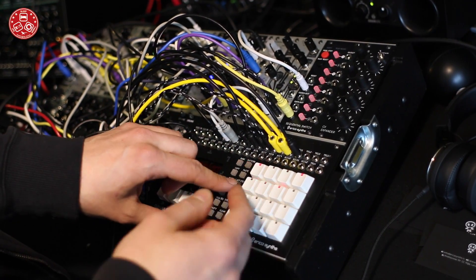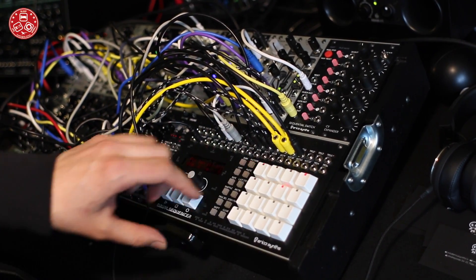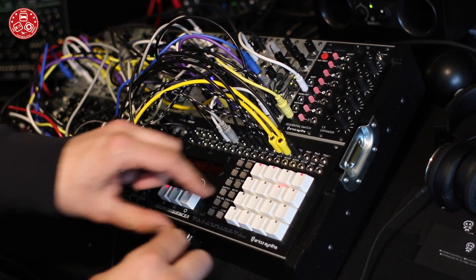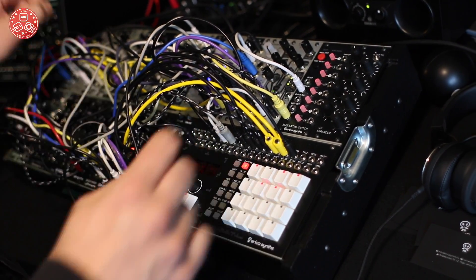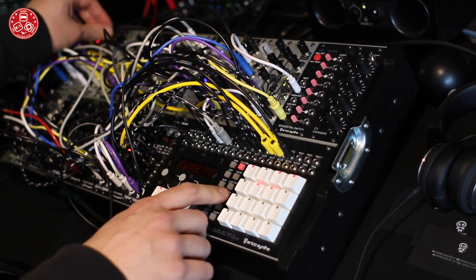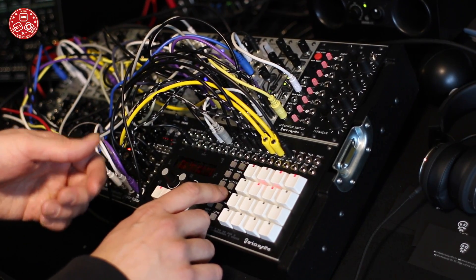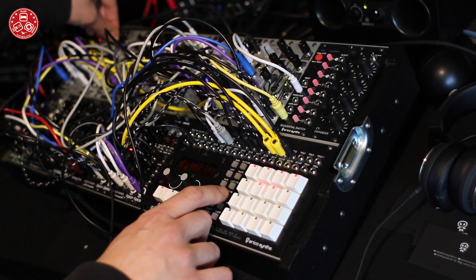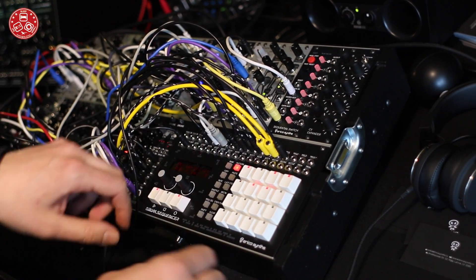We can make this track now polyrhythmic. Now it's eight steps. Different play directions: backwards, ping-pong, and of course random. And back to the other part.